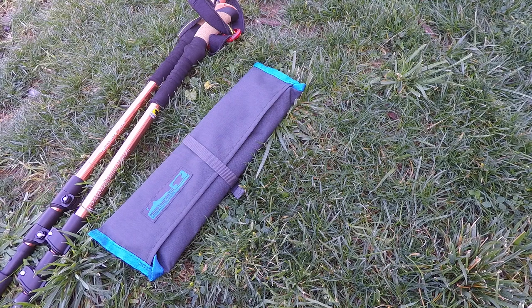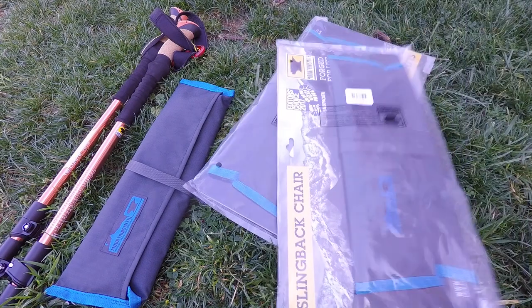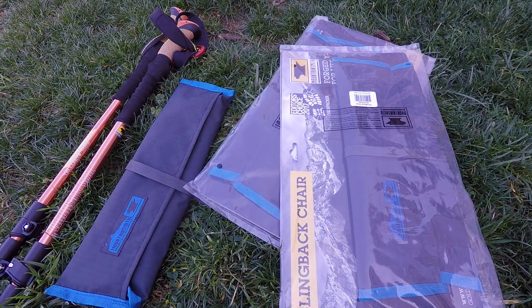Mountainsmith sent these over to us to test out and review, and I thank them for their willingness to do that so that a skeptic like myself could really check them out and see if they were worth recommending. And they are totally worth recommending.